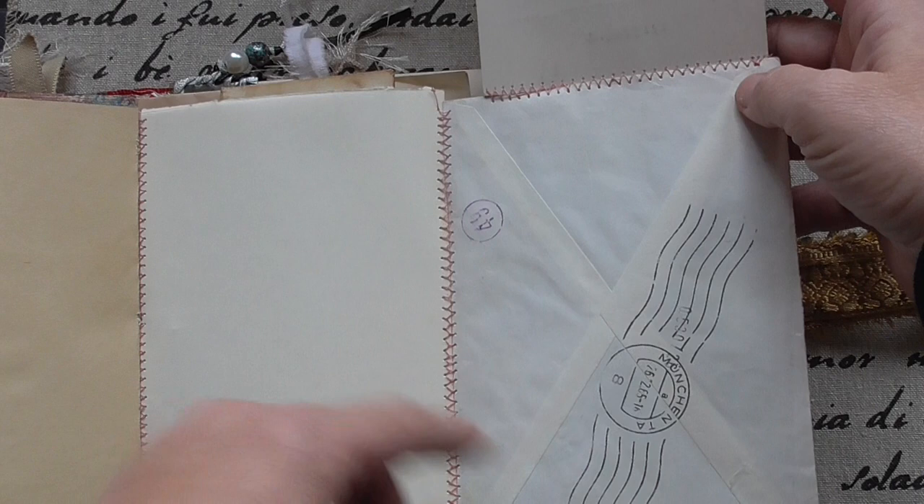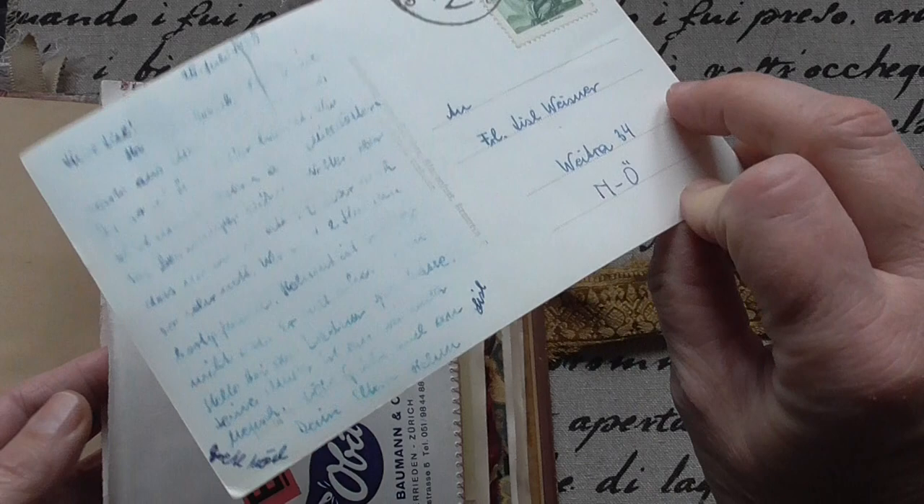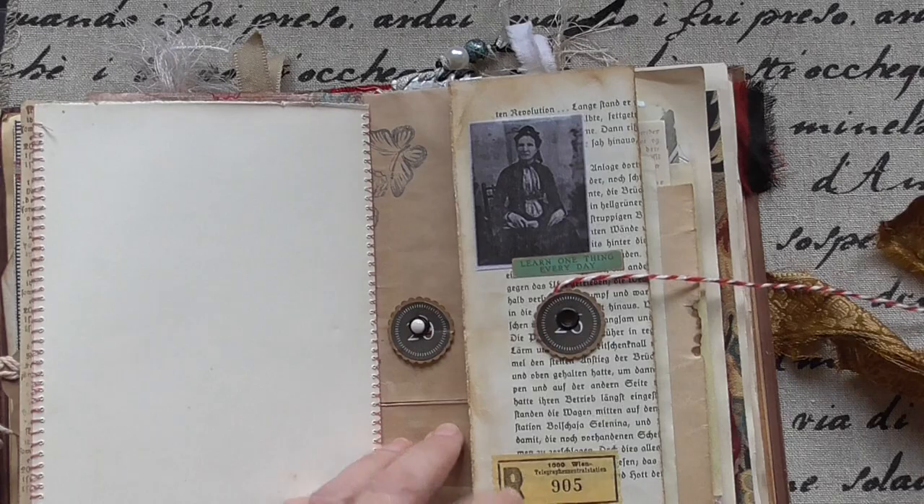And this old postcard — I sanded it down so you can use it again for some notes or a shopping list. And this is to open like so, and it's a bag, and inside you have more stuff.